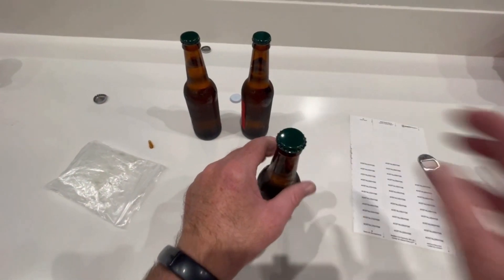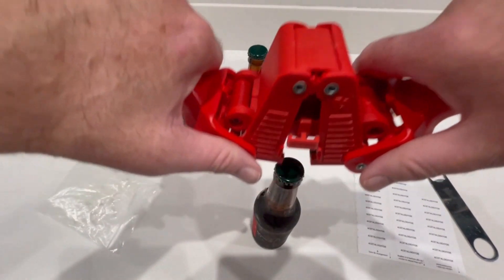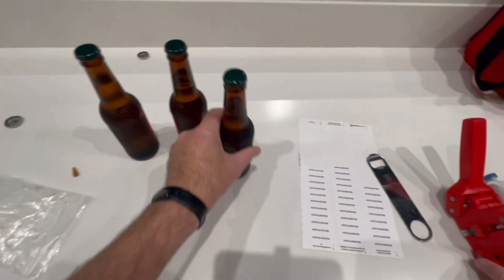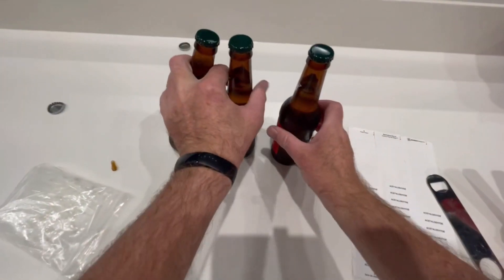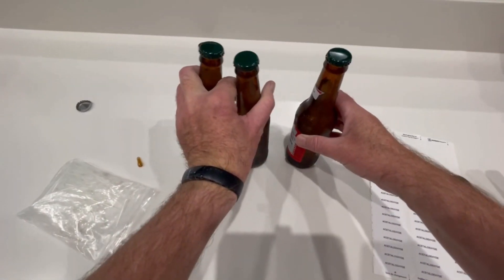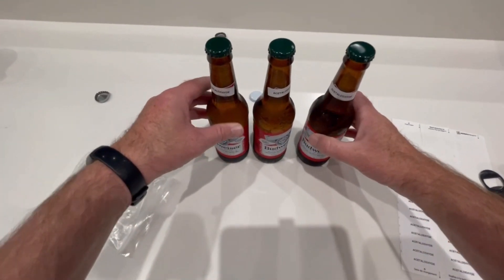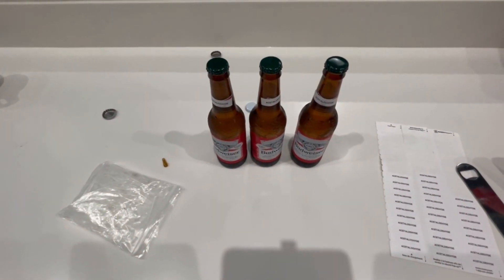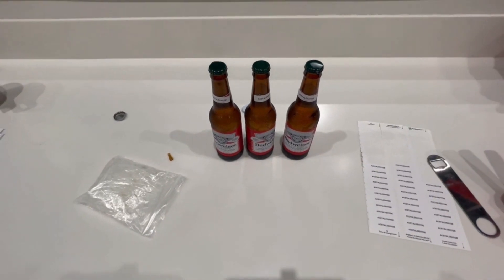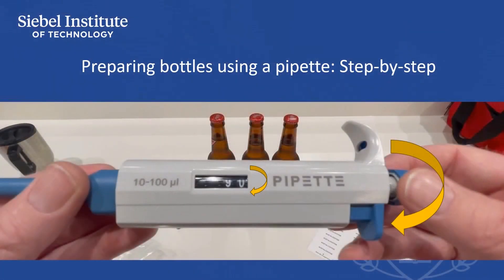To assure the bottles are properly crowned, tip each bottle slowly, then stand them upright, looking for escaping foam or drips. If a bottle leaks, remove the crown, re-crown the bottle, and test it again for leaks. Keep the bottles refrigerated until you are near the time of your tasting session, then remove them from refrigeration, timing their service to have them at an appropriate temperature for the nature of the taste panel.